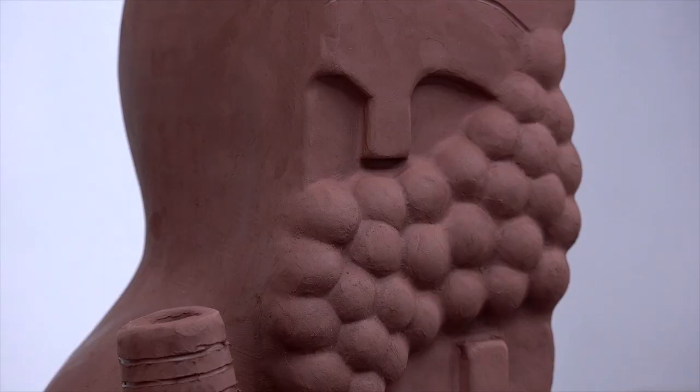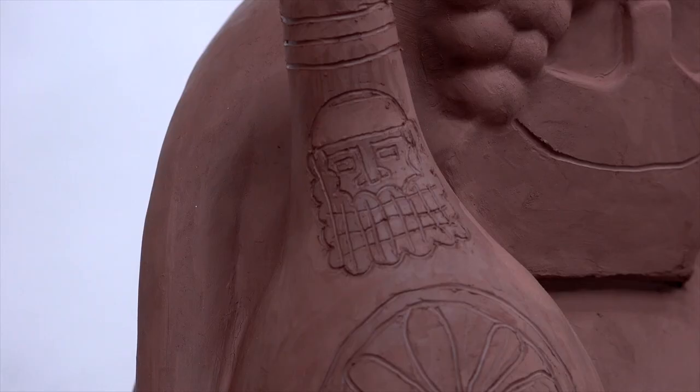I had these drawings, and one of the figures had curly hair, which was inspired by the curly wigs that European people used to wear. So I got really interested in representing those curls in the sculpture. I used to make these heads, which were mostly out of balls, to try to represent the curls.